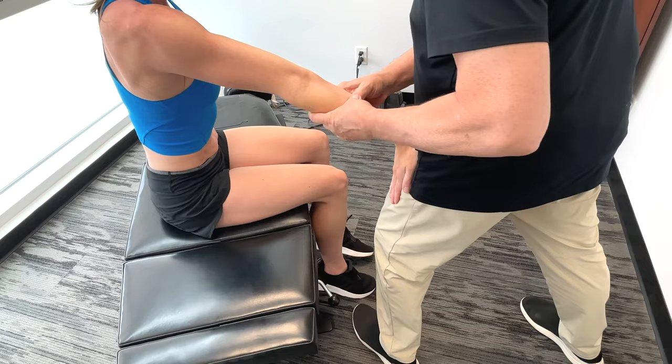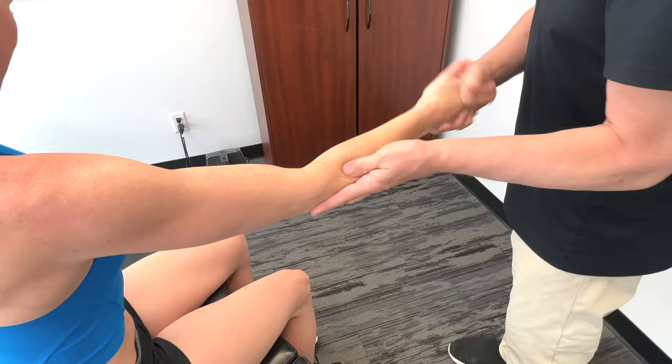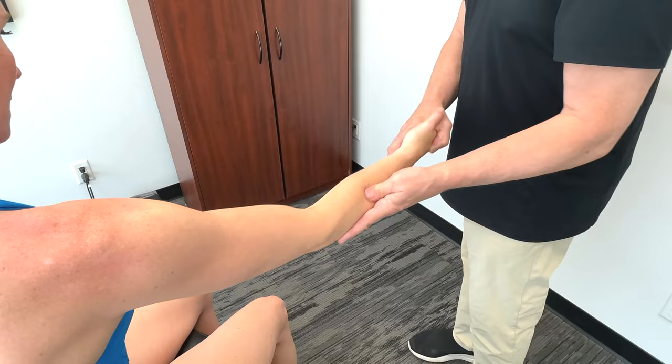I work my way all the way down the arm and get on the extensors. Of course they are the antagonists of each other, so if you have a restriction on one side it's definitely going to inhibit the strength of the other side and its motion. It'll really change your accuracy and affect your ability to grasp the racket, your grip strength — everything.